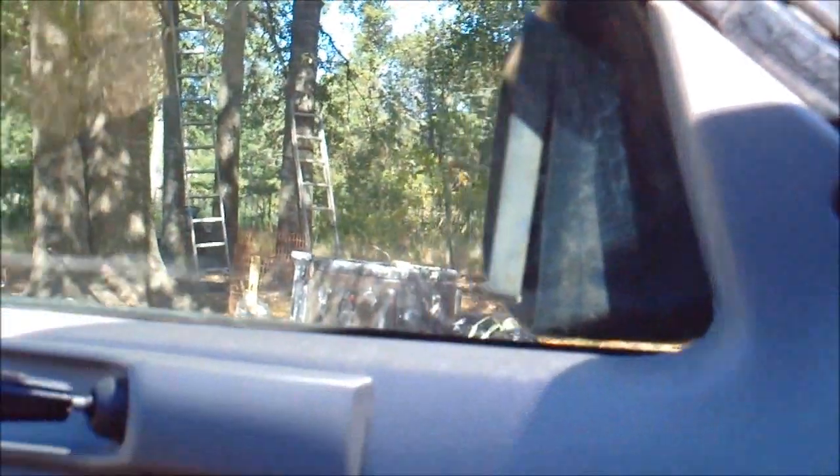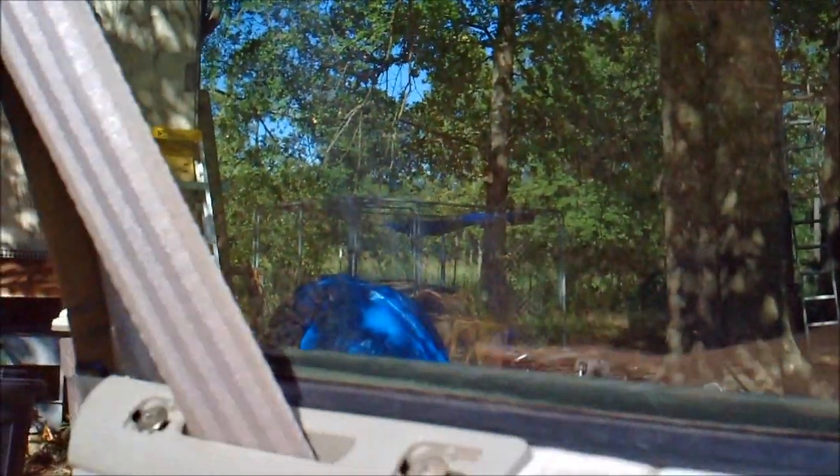First I have to take the door panel off. There's a screw up here, one right here, one down here, one here, one up here, and two over here. When you take this handle off, there are two screws behind it, and then the door panel comes off.